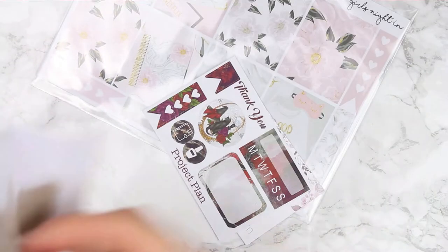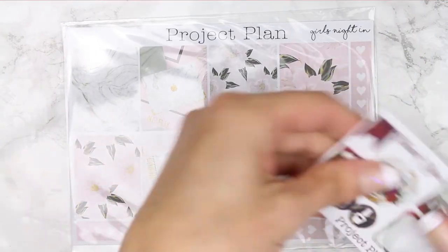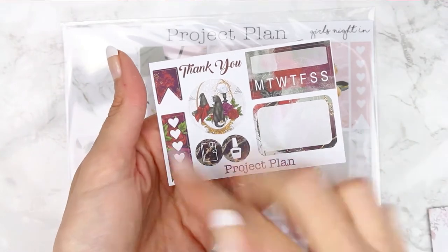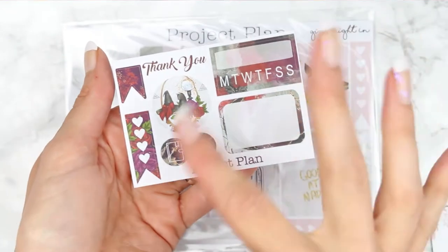The next shop that I have got is Project Plan and again I have ordered from her before. I ordered a kit called Girl's Night In. It's not a mini kit, it's a normal kit. And then this is her freebie right here — she's done like a Halloween-y one, it's like a little witch's hat and a cat, so it's a Halloween-themed freebie.